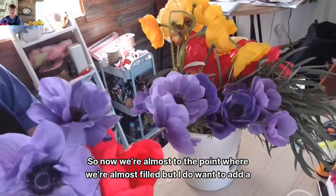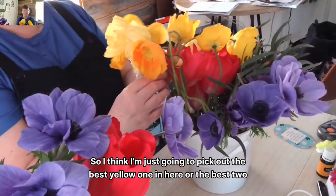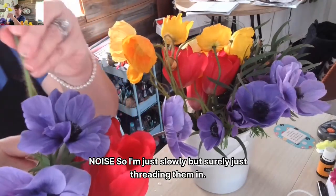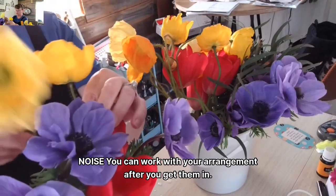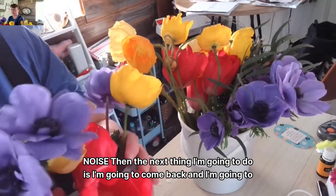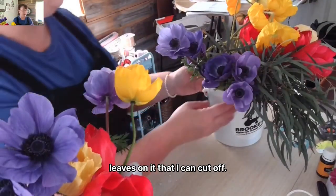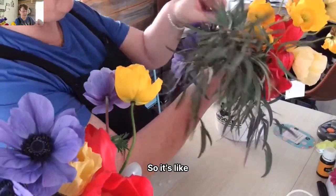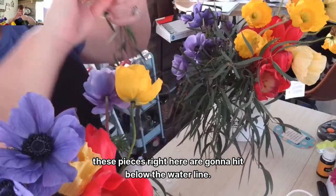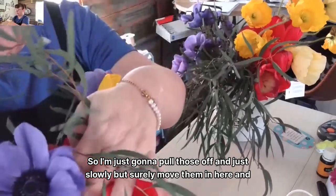So now we're almost filled, but I do want to add a yellow and some greenery. I'm going to pick out the best yellow one — or the best two, because there are two different colors — to go in the bunny. I'm just slowly but surely threading them in. You can work with your arrangement after you get them in. Then I'm going to add some greenery — I haven't cut anything off because none of the stems have leaves that hit the waterline. The greenery is more of a filler, so I know these pieces are going to hit below the waterline, and I'll just pull those leaves off and move them in here to add the filler.